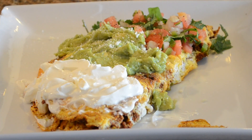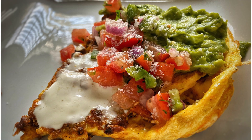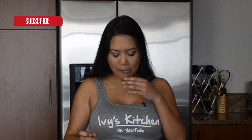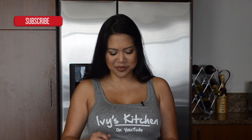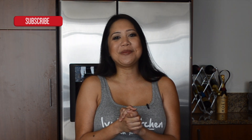My secret ingredient is cotija cheese, because what's an omelet if you don't have cheese? Now it's time to taste this — get a little bit of everything. I love it! That's how simple it is to make my omelet.